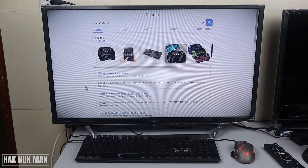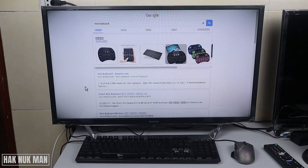Good evening everyone. Today I'm going to test my mini keyboard with my Sony Bravia smart TV. On some of my previous videos I already connected that mini keyboard to my Samsung smart TV and some devices like my smartphone and my laptop, and today I'm going to test it with my Sony Bravia to see if it works.